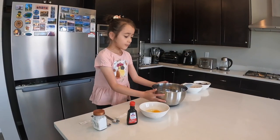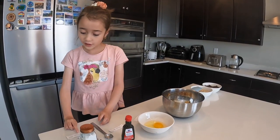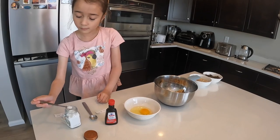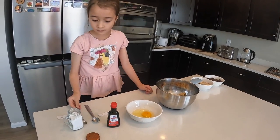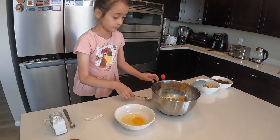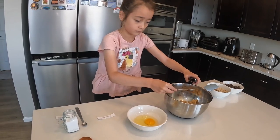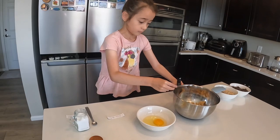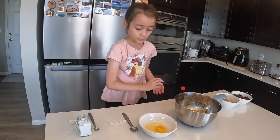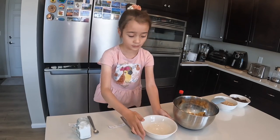Now the butter and the sugar are mixed. Now, one-quarter teaspoon of salt, two teaspoons vanilla, and one egg. I'll mix it.